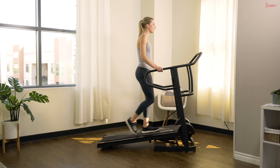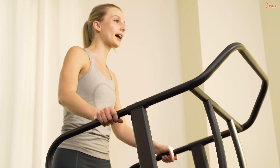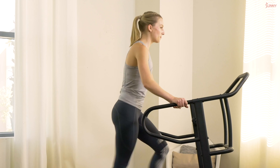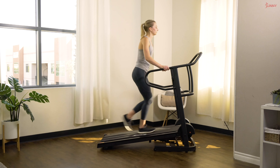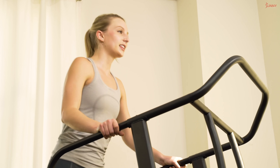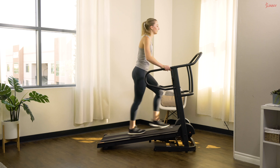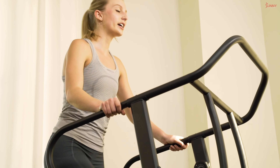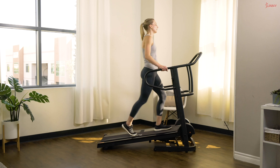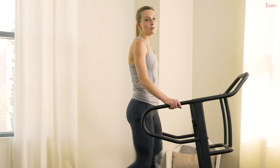Nice deep breath — ready, set, let's go, interval number two! Pick up that pace, fight for each step. Really challenging ourselves with these intervals — I want you staying on it for the full 30 seconds. Almost there — in three, two, and one, back down to one, nice and easy.